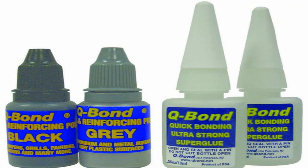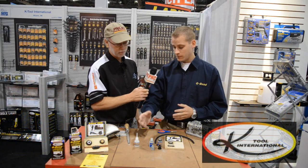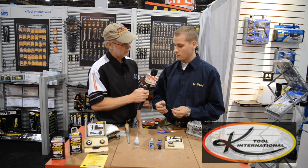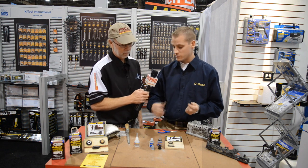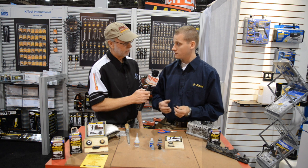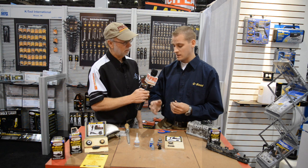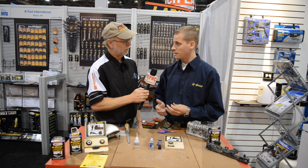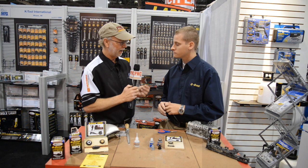Q-Bond is an adhesive that you could either use by itself or with the powders, depending on what you're trying to repair. The glue is really unique because it dries flexible, so it can be used on various materials, whether it be O-rings, gaskets, seals, or belts. It's resistant to chemicals, so it won't break down if it comes in contact with gasoline, oil, coolant, heat, or pressure. It has high thresholds as well — 356 degrees and up to 1,300 PSI. So this is for something that you want to bond together, two pieces that you want to connect and stay connected.